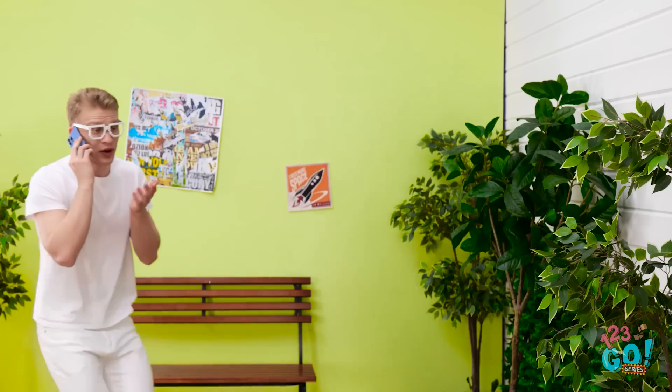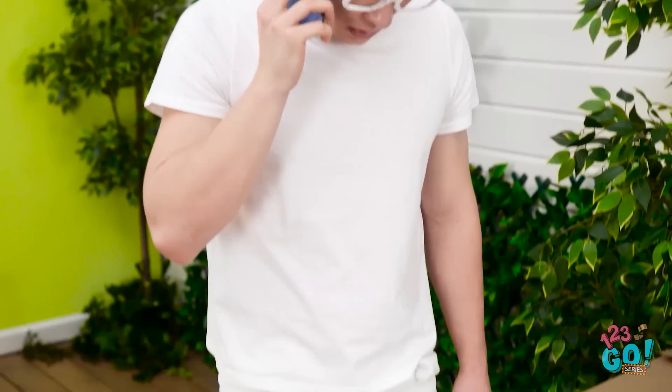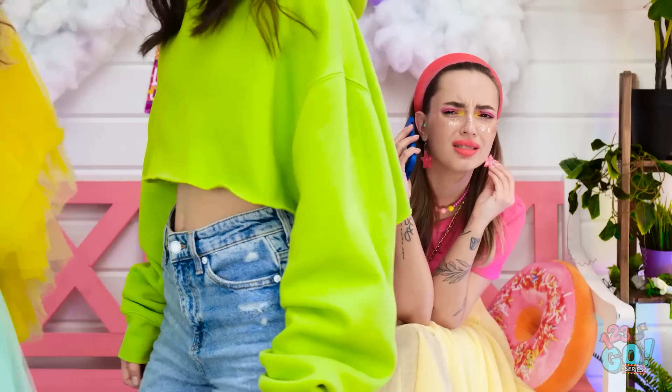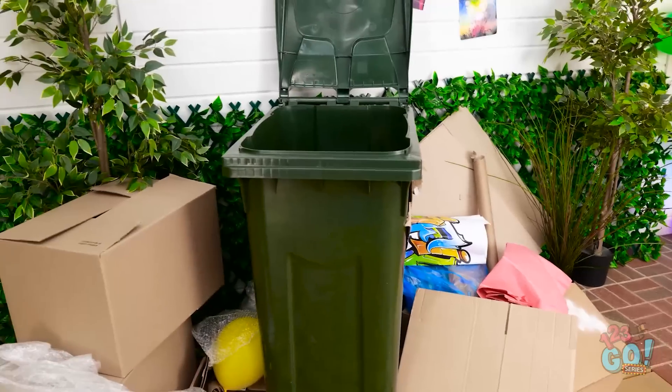Alex, where are you? We're gonna be late. I'm here, I'm here — hold on. Why is everyone wearing bright clothing? I might have picked the wrong outfit. Oops. What do you mean? Alex? I need to think of something, and fast! There must be something I can do.